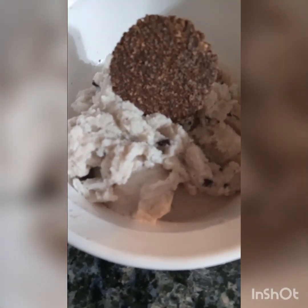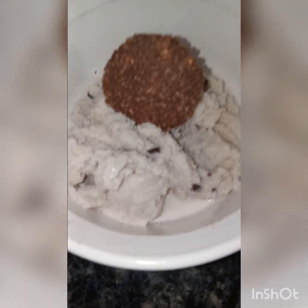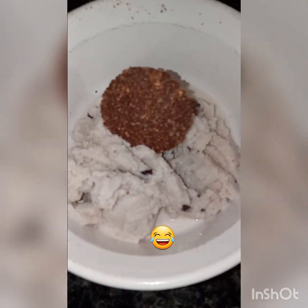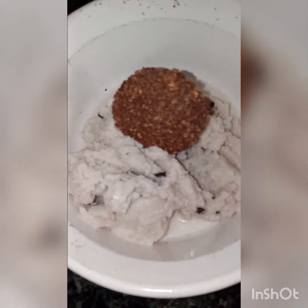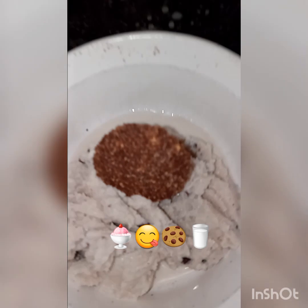Hi, it's Sydney and welcome back to my channel. So it's another dessert video and it's the same thing, but it's a little different because this flavor is cookies and cream.